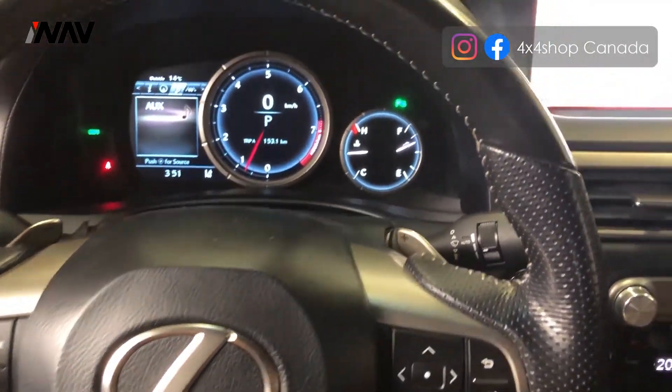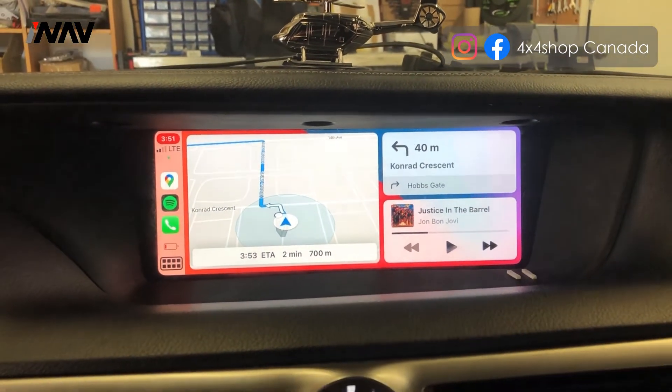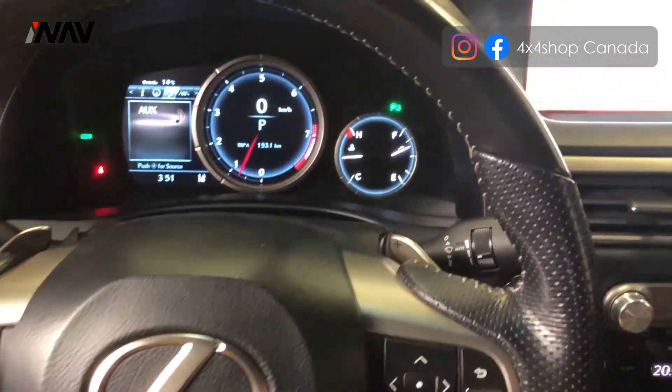Hi everyone, this is Fred from 4x4 Shop. Today I want to show you our interface video that we added to a 2016 Lexus GS that didn't come with Apple CarPlay or Android Auto — it came with the original 12.3 inch screen.